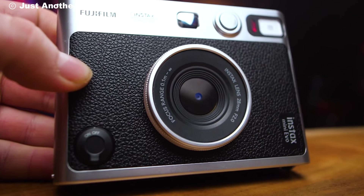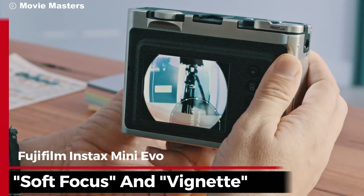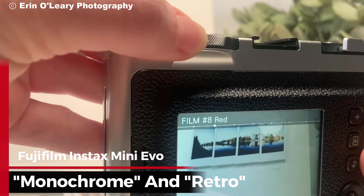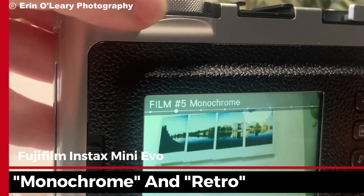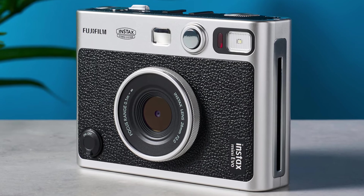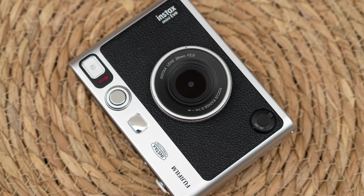One of the standout features here is the variety of lens and film effects. The camera has 10 lens effects, like soft focus and vignette, along with 10 film presets, including options like monochrome and retro. Combining these gives you a total of 100 unique combinations, offering flexibility to get creative with your shots before printing.